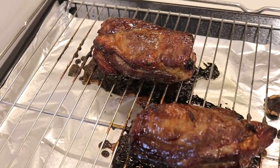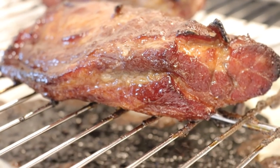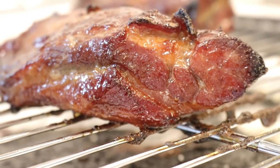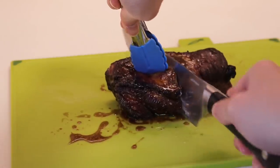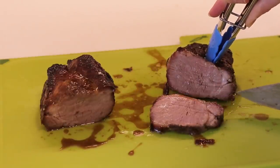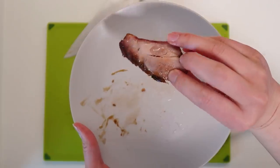Our char siu is finally done. There are a few little burnt bits on top but it smells absolutely incredible and there are bits of fat still dripping down. I'm going to cut into the slightly less thick one just to make sure it's fully cooked. If you have a meat thermometer, great — but I don't, so I'm just checking visually. This char siu looks pretty similar to what I typically get.